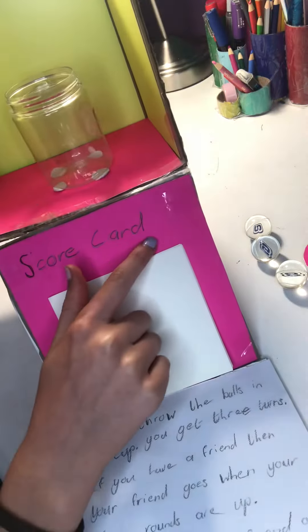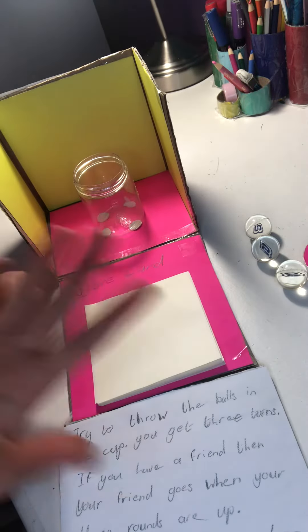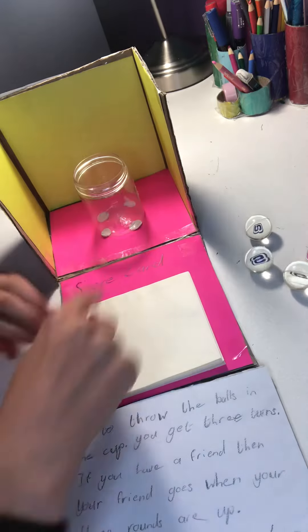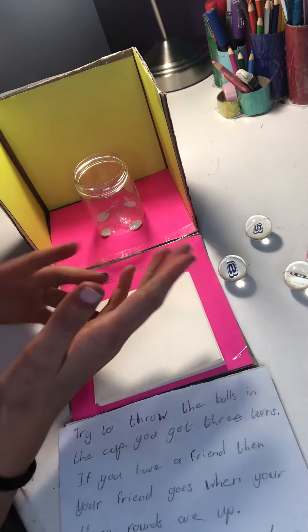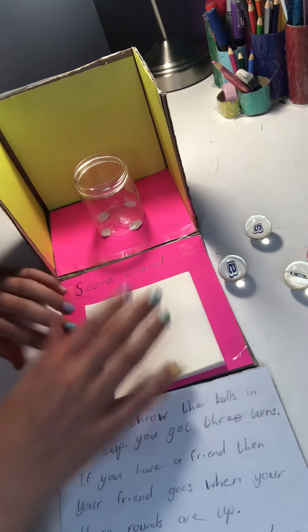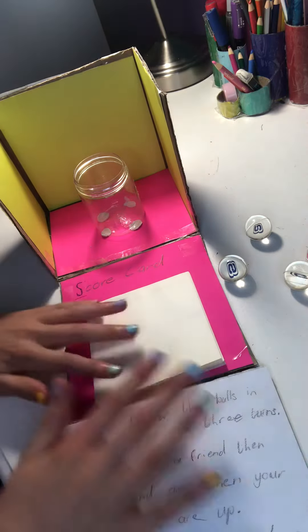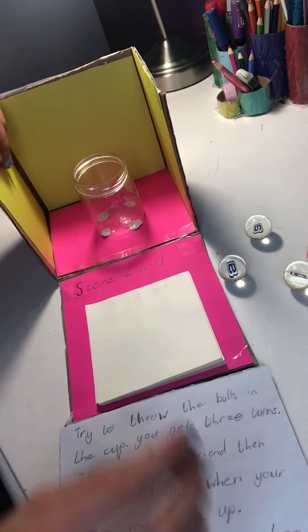Here you can keep score — it's called a score card. If you're playing with someone and you get all three balls in, you get three points. But if your friend only gets one ball in, they only get one point. At the end somebody's going to win. Since I'm playing by myself, I'm not going to keep score.